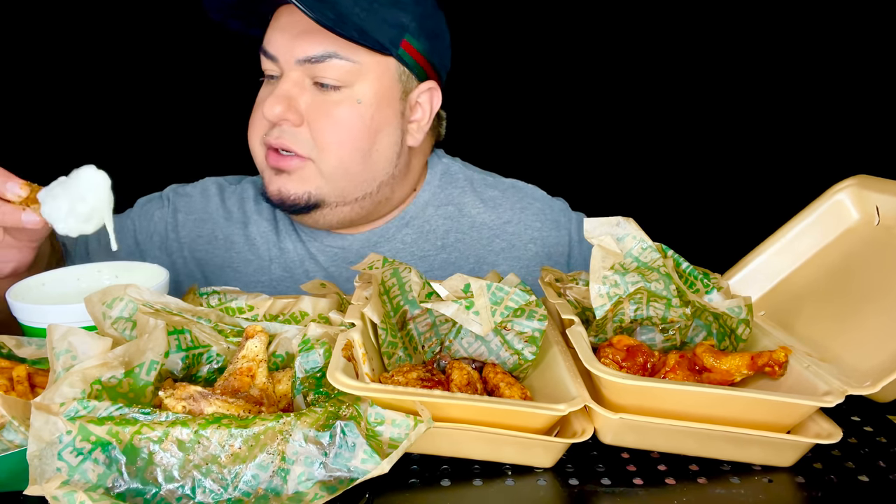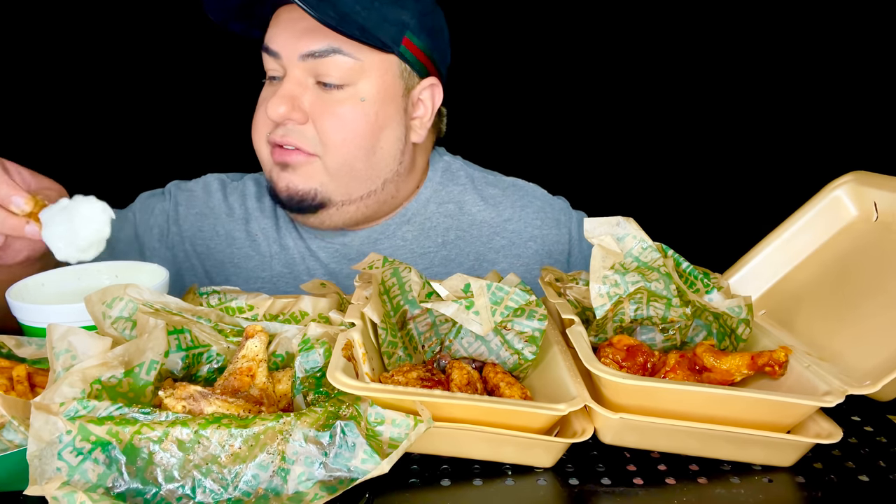Yo, this one right here — look at that. Oh man, this ranch. Oh my gosh, I could put everything in this ranch.